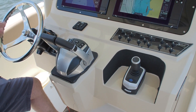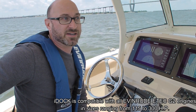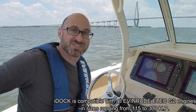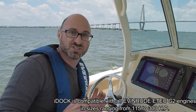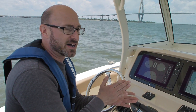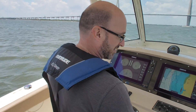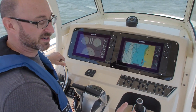The iDoc is a feature of the Evinrude E-Tech G2 engines. It's a joystick system that's built into the engines themselves. It uses a gyroscope to determine heading and things like yaw and pitch, and it's used for low-speed docking.